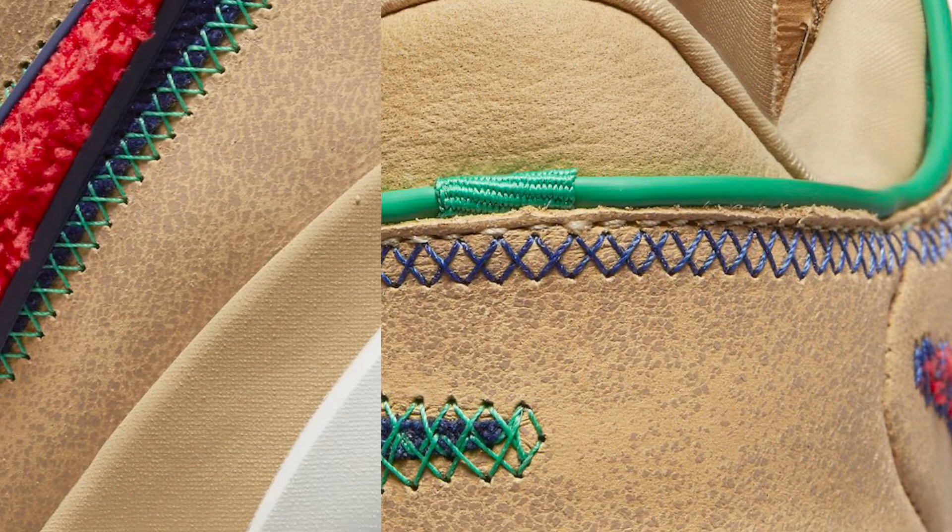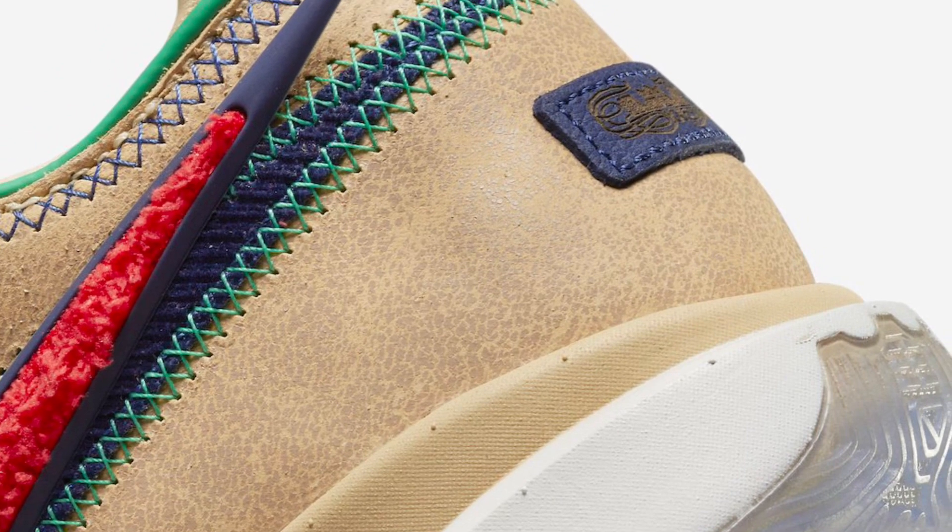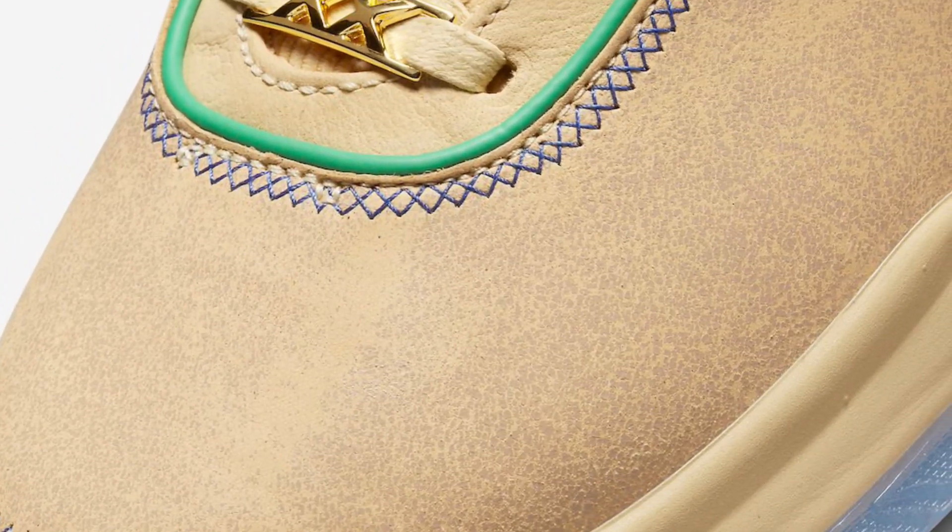An icy translucent outsole with a green Dunkman logo completes the design. The Nike LeBron 24 'Horseman' releases on May 4th at select Nike Basketball retailers and Nike.com, with a retail price of $210 USD.